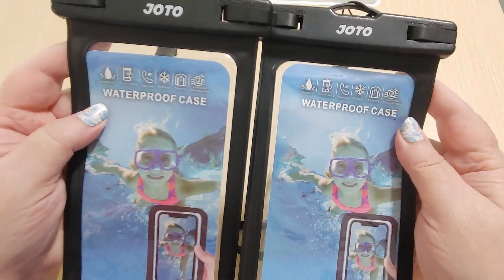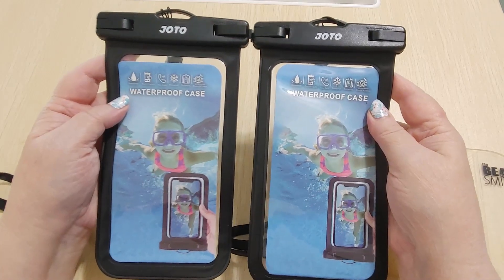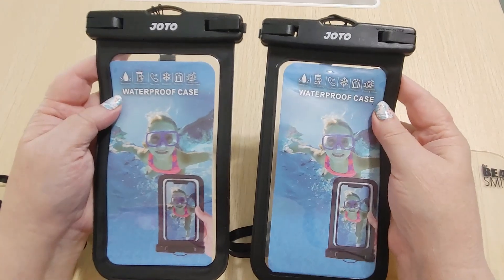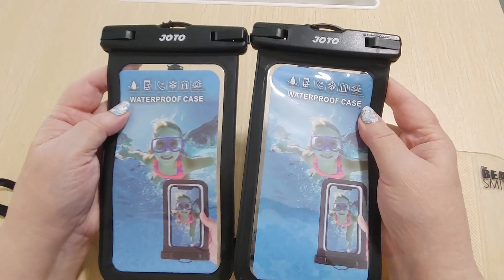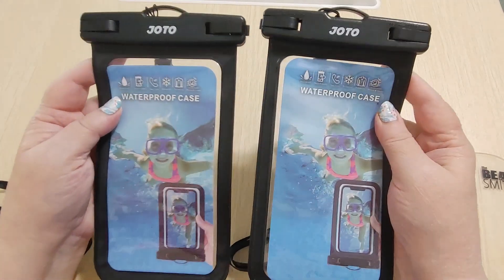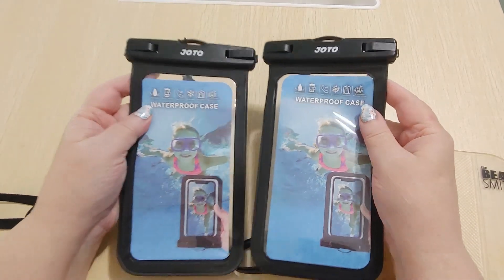This is the Johto waterproof phone pouch set. I paid $13.50; they are regular $21.99. But right now, as I'm recording this — and I apologize, by the time you see this it will probably be different — they're on sale for $15.99. And that is on Amazon Canada, so these are Canadian prices.